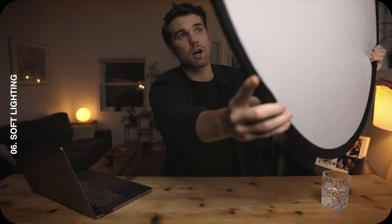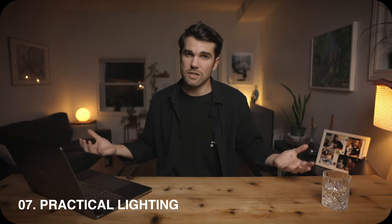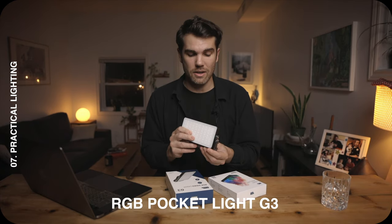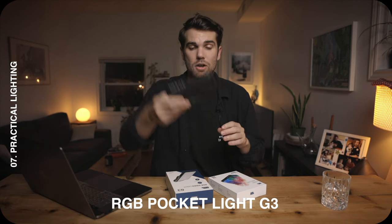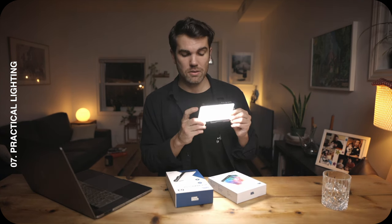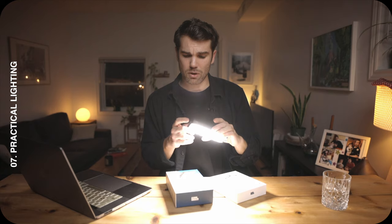I also want to talk about practical lights — any light that you actually see in frame. I wanted to show you some new lights I received from Pixel HQ. This is the RGB Video Light G3. You can attach it to your camera or use it as a practical light, which is what I'm doing. You can change the color temperature and intensity, and it's really bright — going from 10% all the way up to 100%.